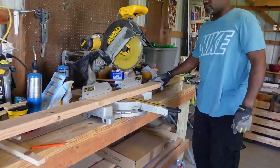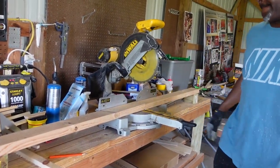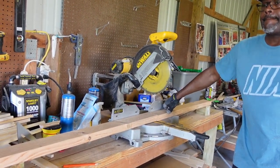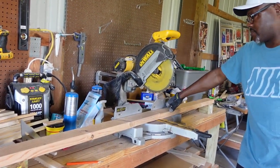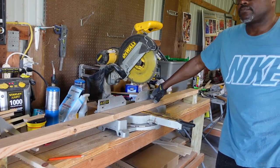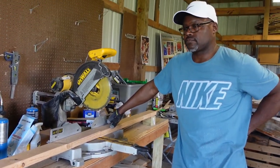All right guys, we're out in the shed today. We're gonna be building our brooder. For those of you who might not know, a brooder is just a place where you put baby chicks — they've got food and water, usually a heat lamp — and you keep them there until they get their feathers and can go out into the grass.